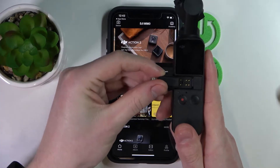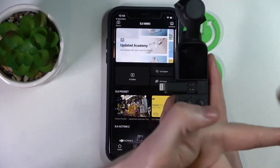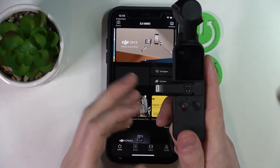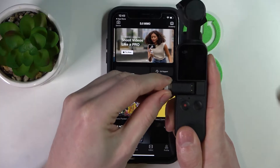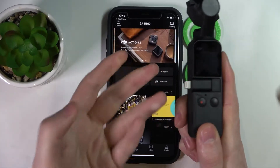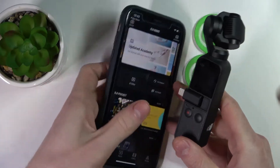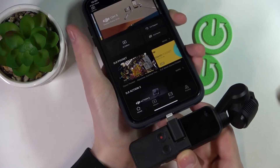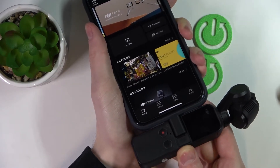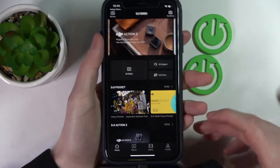Then you simply plug it in like this. Just make sure that the connector is outside and not placed to the right. Now just gently push it in — it needs a bit of force to do so. Okay, it's placed right. Now we can take our iPhone and just plug in right here like that.